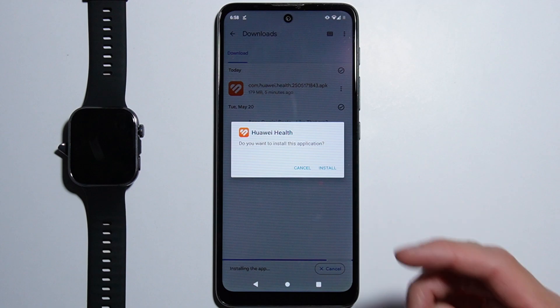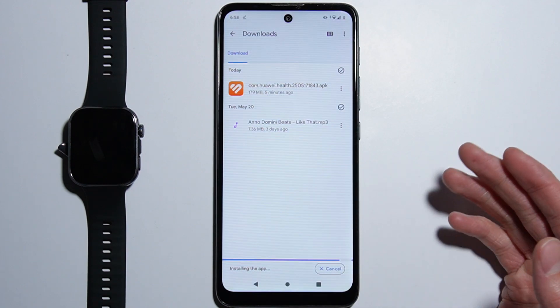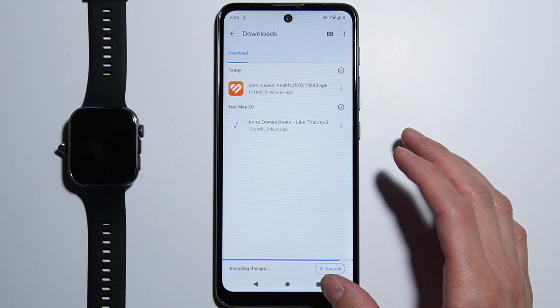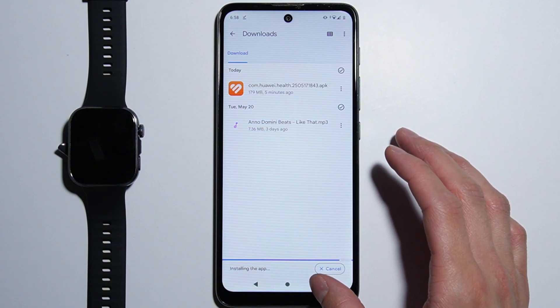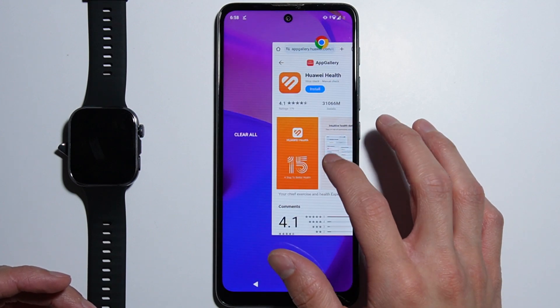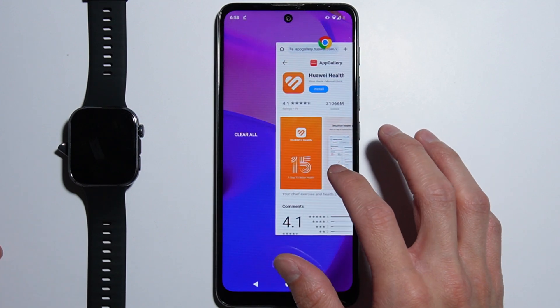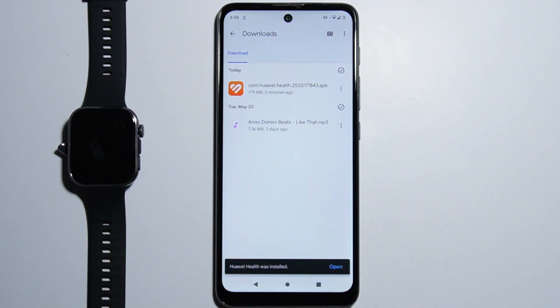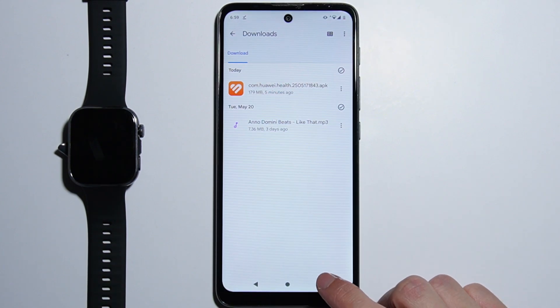Tap on the installer and you will be asked if you want to install this application. If you are downloading applications from foreign sources like the browser or the Files application for the first time, you will have to accept the permissions to allow these applications to install apps from these sources.